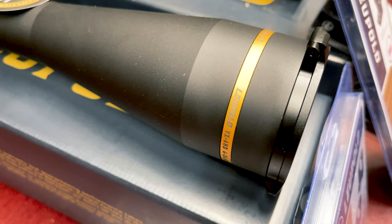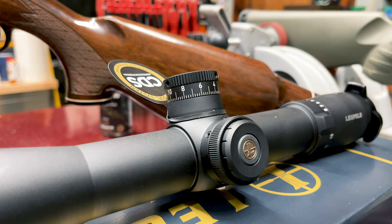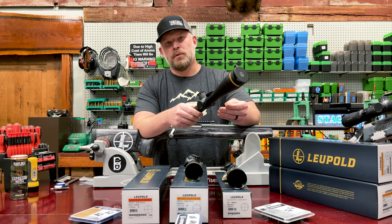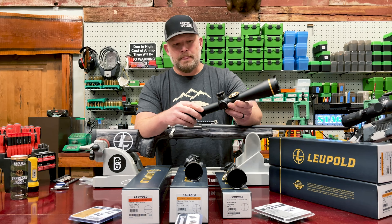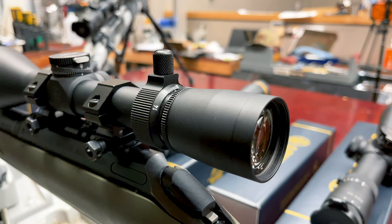This one is their VX6 HD and it has their new turret on it — the TZL3. It looks a little different; it sits a little more proud and it's got more elevation range. So long range hunters like myself and the guys from Bear Country, we use this a lot on some of our hunting in Montana where it's a little more open if you're going to take a longer shot. All of these are great long range scopes but I really like this turret. It works really well. I've used it on a bunch of hunts all over the western states — just a great scope.